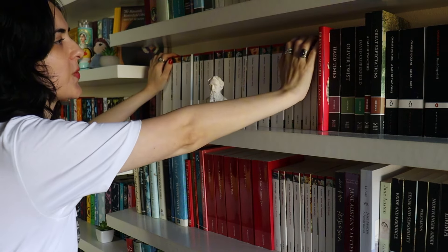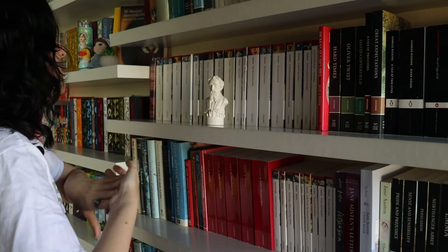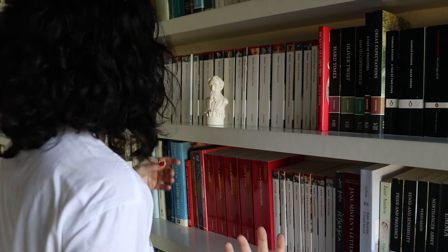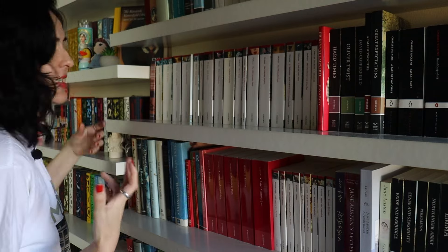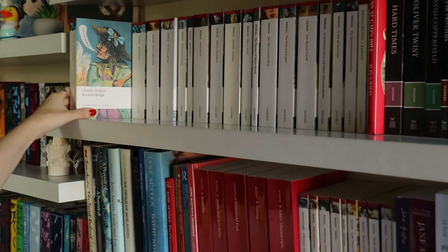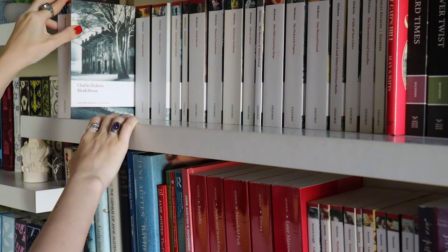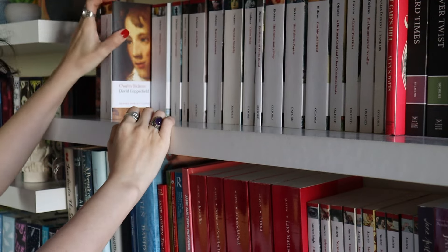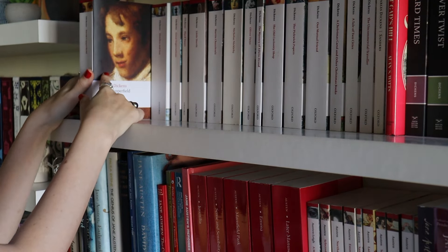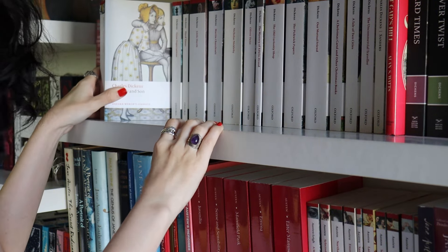I'm very attached to these Oxford World's Classics editions of Dickens because it was the first author for whom I managed to buy all of them in the Oxford collection. It was early in the pandemic — I was a graduate student at the time, so buying books and importing books was quite complicated. Here we have Barnaby Rudge, Bleak House — maybe we could do a read-along of that — Copperfield, which I recently re-read because I was working on an article about Demon Copperhead, and Dombey and Son, which is not as widely read as it should be.